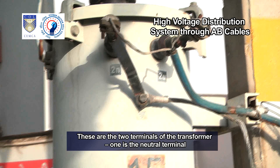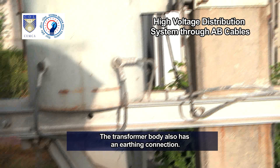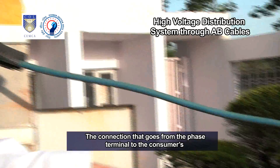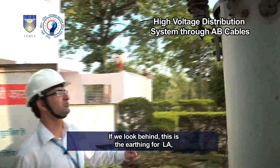These are the two terminals of the transformer. One is the neutral terminal and the other is the phase terminal. The neutral has an earthing connection. The transformer body also has an earthing connection. The connection that goes from the phase terminal to the consumer's meter through the distribution box is connected to the distribution board, DB.